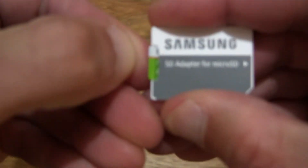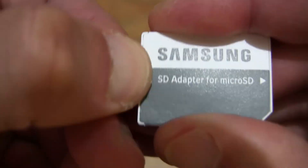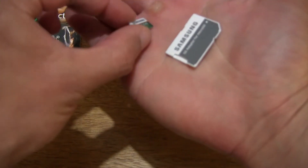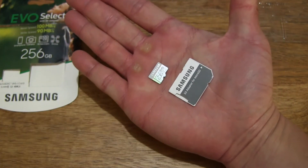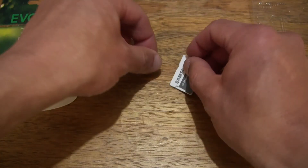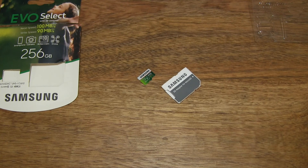To remove the microSDXC card, simply pull on the raised part of the microSDXC card and it comes out just like that. To give you some idea of the size of both items in my hand, resting them in my palm. So that's the Samsung EVO Select 256GB microSDXC memory card with SD adapter.